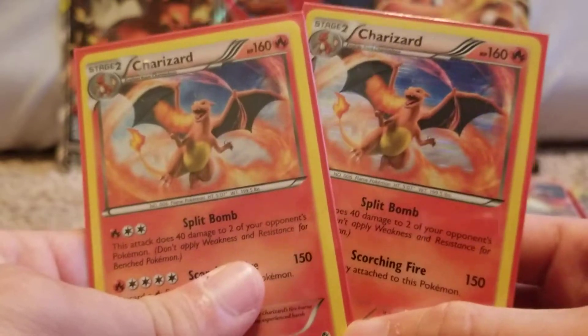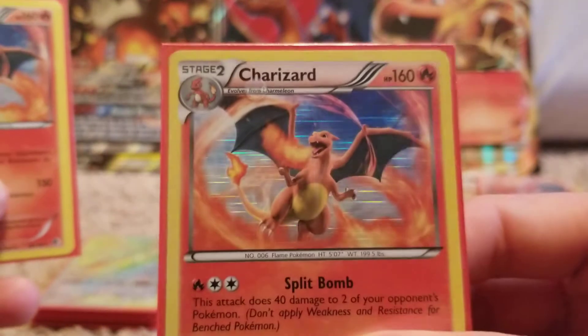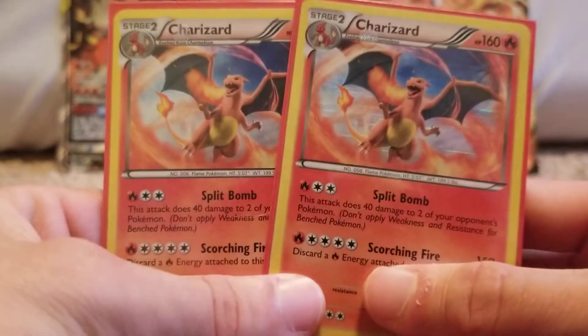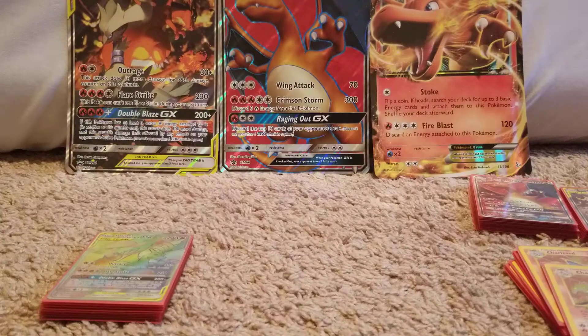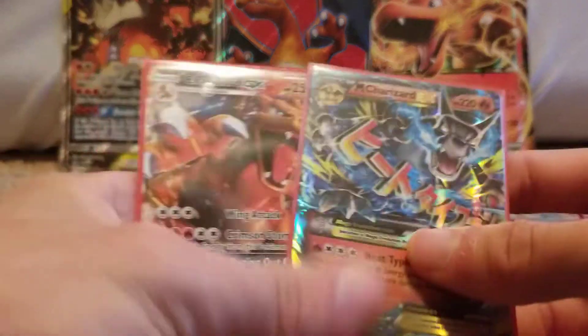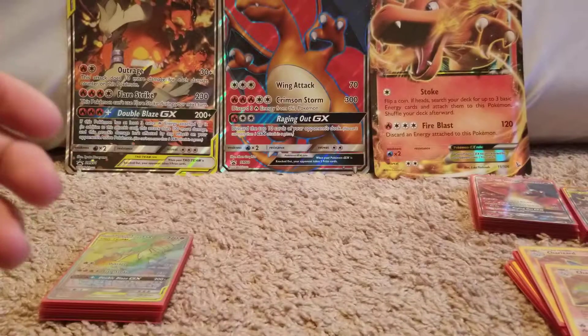A couple more Charizards right here — Boundaries Crossed. This is the normal holographic pattern, and this is the Cosmos. So although they look the same, the holographic pattern is different. Some more — I've got a ton of Charizards.